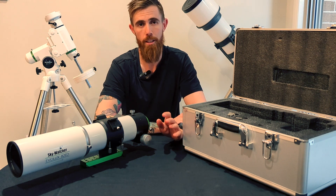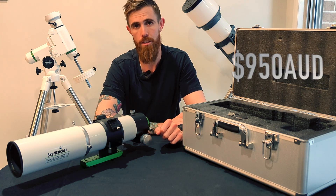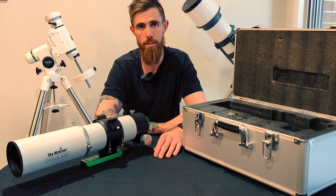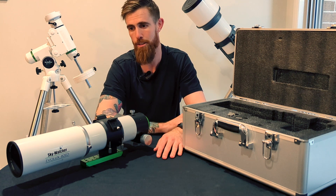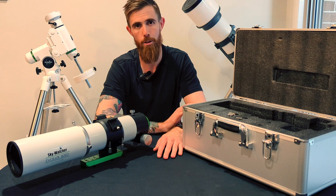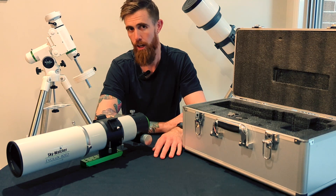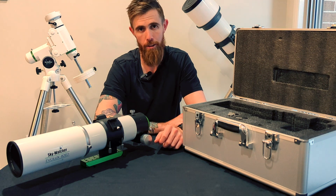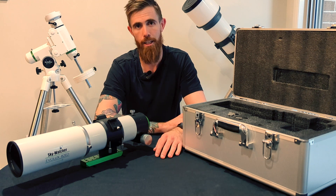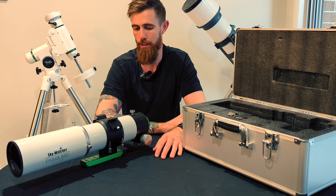I purchased this from First Light Optics. They were really, really helpful. It ended up being around $950 Australian delivered for the scope and the optional handle, which I thought was a really good price. Skywatcher's recommended retail price at the moment on their website is $1600 Australian, which isn't too realistic. Most stores are around the $1200 to $1300 mark for it, so I thought this was a pretty good price. I went through First Light Optics because I was ordering some other things that either weren't in Australia or Australian stores weren't stocking at the time. Their help in general, competitive pricing, and three days delivered via DHL — I thought was really good.